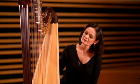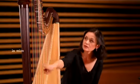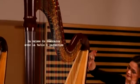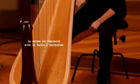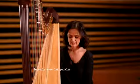Voici mon instrument. La harpe est un instrument qui a une forme de triangle qui ressemble à un cœur aussi si on veut, et qui a quatre principales composantes. Vous avez la colonne toute droite, la console incurvée, la caisse de résonance avec la table d'harmonie et des ouïes par lesquelles on peut accrocher les cordes et qui laissent le son passer aussi, et le socle sur lequel sont fixées les pédales.